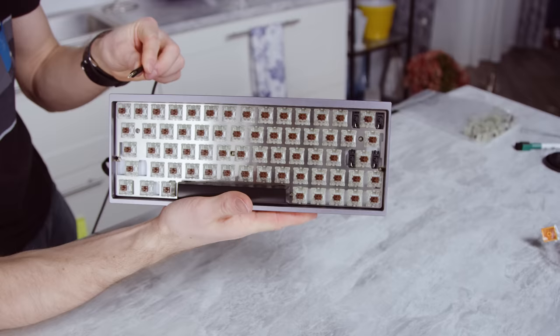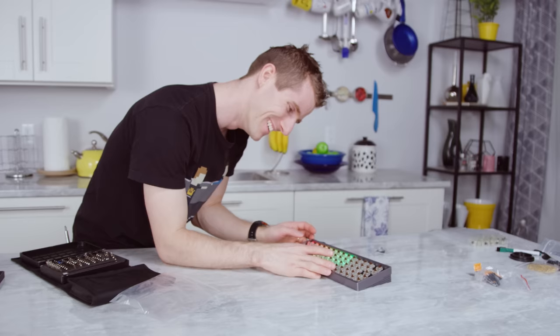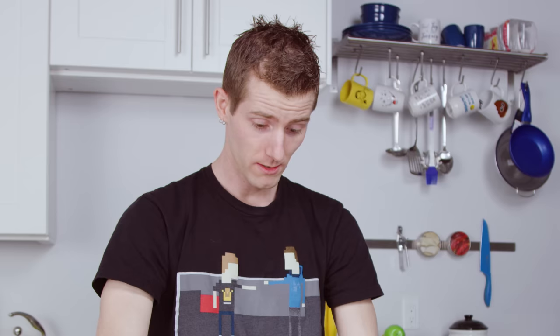Progress. Let's do a quick light-up test. Not bad. Alright, so now we can put all the keycaps on.